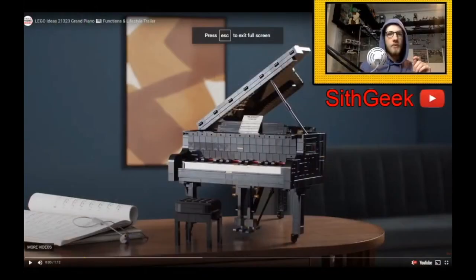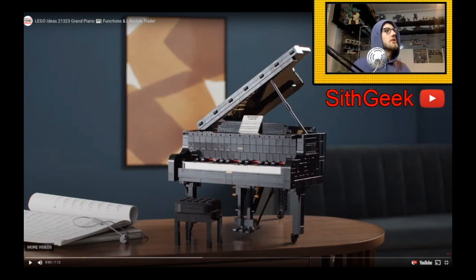Today we're going to be doing a little reaction video, and I'm excited to do so. Without further ado, let's jump in. This is the video — it's called LEGO Ideas set number 21323, Grand Piano Functions and Lifestyle Trailer.